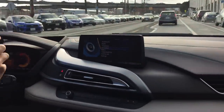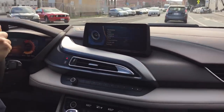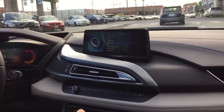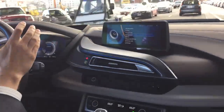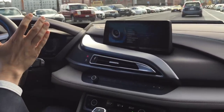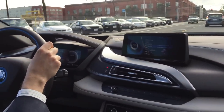The suspension is pretty tight — this is a rough road and you can definitely feel it. Not as tight as an M4, I guess, but it's definitely a sport suspension. It's hard to say whether the engine is on or off — you can hear it when it idles, but other than that you can't tell a lot from it.